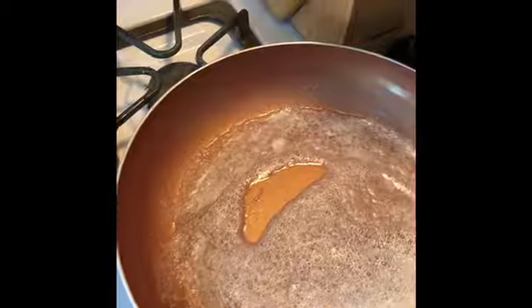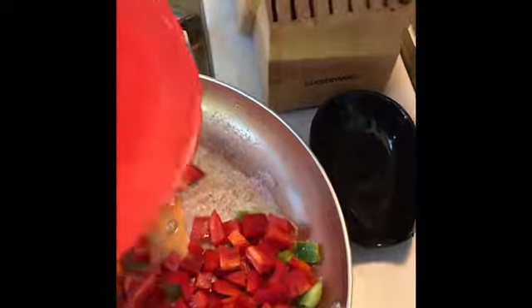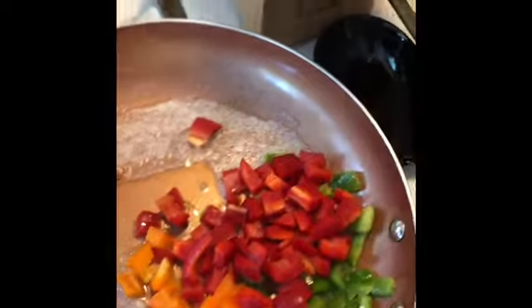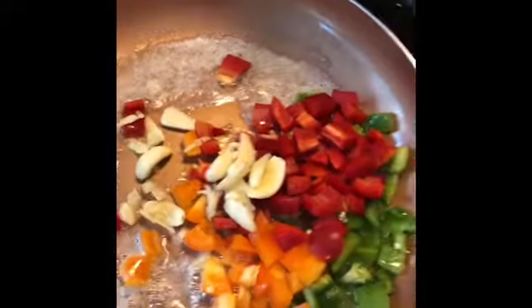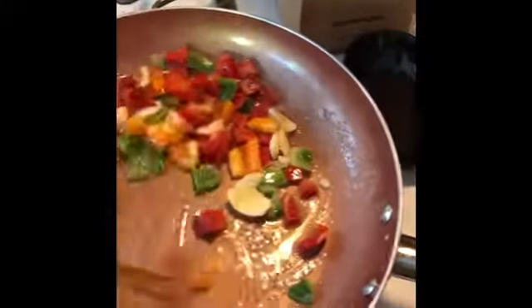Now that my butter is melted, I'm going to take my peppers — I have red bell pepper, green bell pepper, and orange bell pepper — and just pour those in. Then I'm going to put my garlic in and let this cook up for about three minutes.